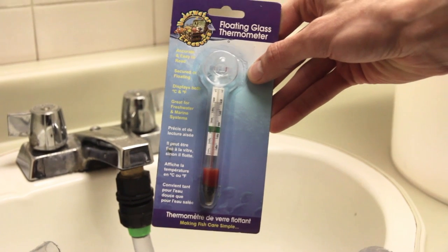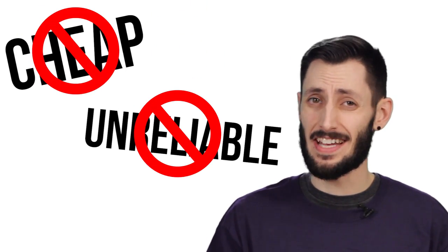Before we move on to calibration, it's really important to make sure that you have a reliable thermometer on hand. This should not be a cheap stick-on thermometer, but rather a quality glass or digital thermometer that will have a reliable reading. If you have more than one thermometer to reference, that's even better.